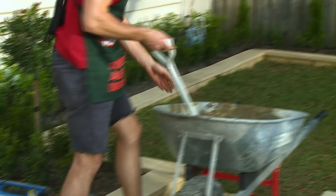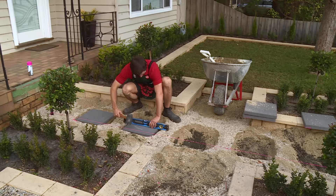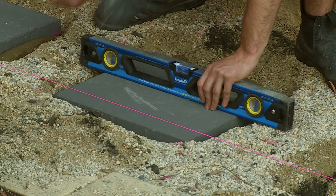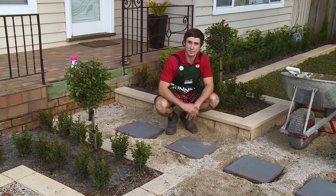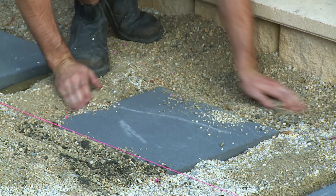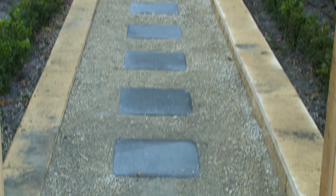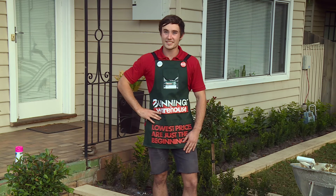We're now going to repeat the process with all the other stepping stones. Now that the stones are in we're going to backfill them. This involves spreading the soil that we first removed back around the outsides like this. You'll now need to wait about 24 hours to let them dry before you can walk on them, just to be on the safe side. That's how you lay stepping stones.